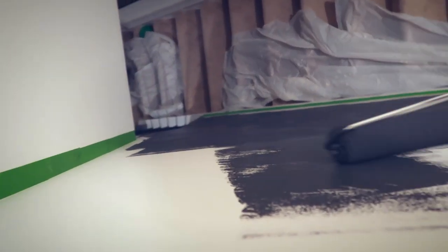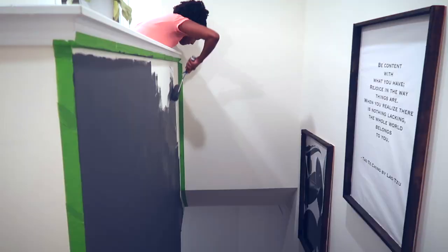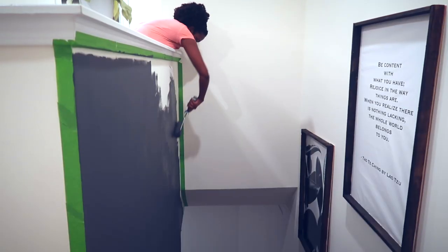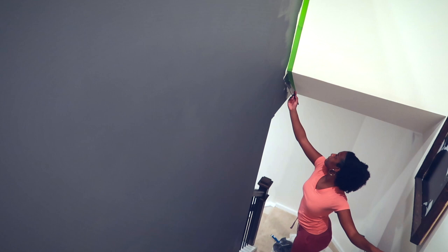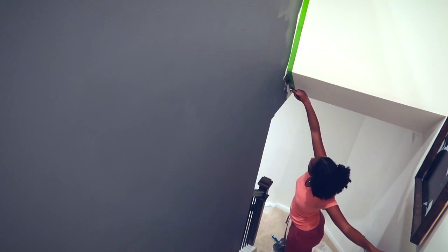I did not use the ladder to get the very highest part — I ended up going above my balcony or banister area and doing it that way. Then I took my brush and got those edges.